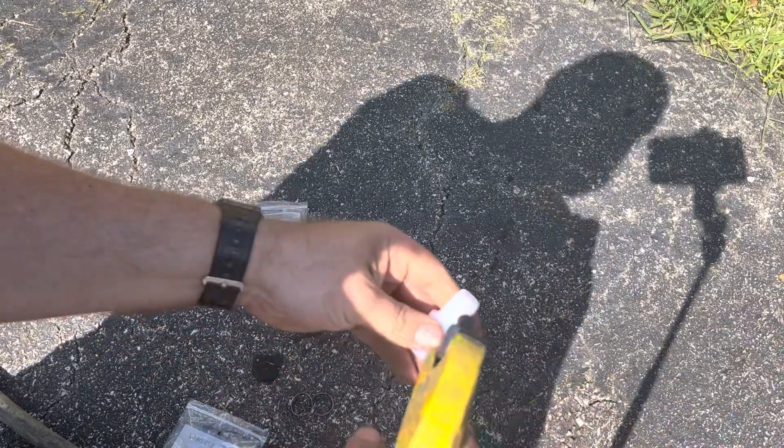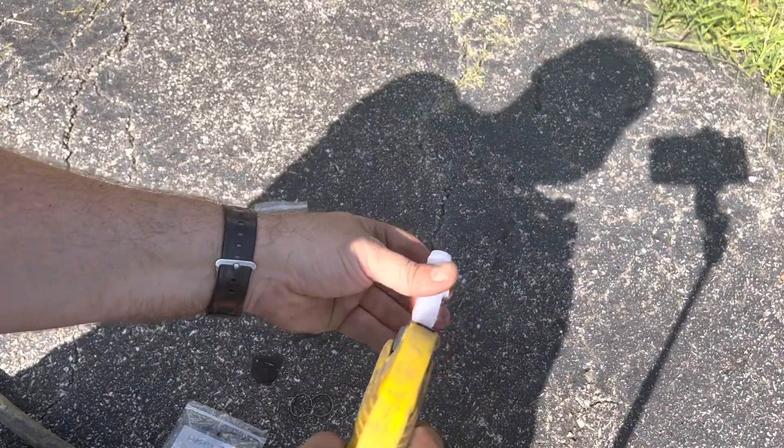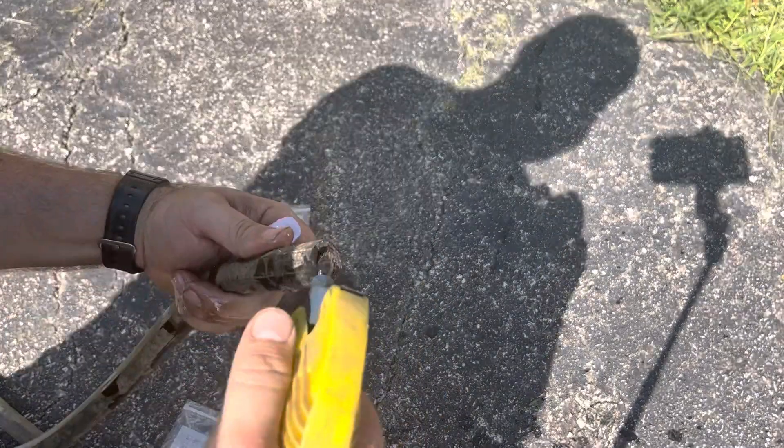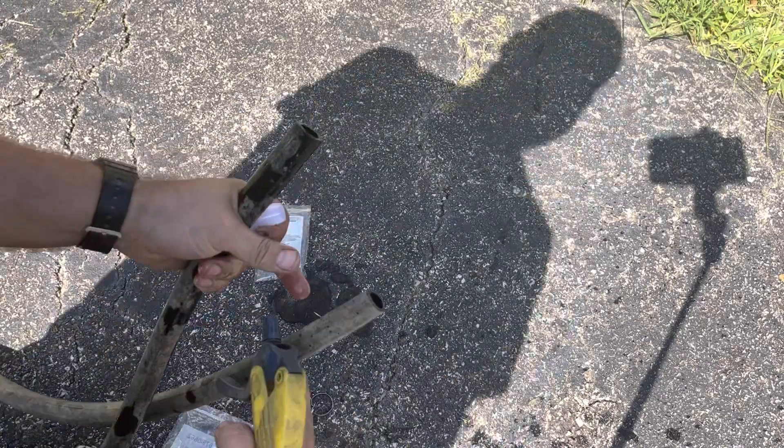I normally spray them down with a little bit of dish soap or WD-40 — just makes them easier to slide in. It doesn't hurt to hit your hose a little bit as well.